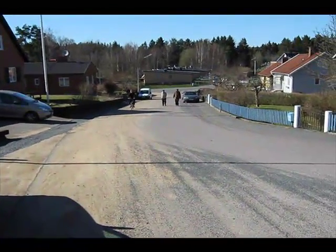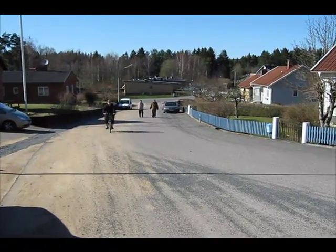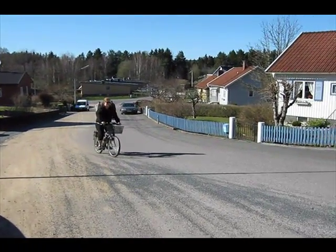Maximum speed is about 30 kilometers per hour. And here you can see the uphill ride.